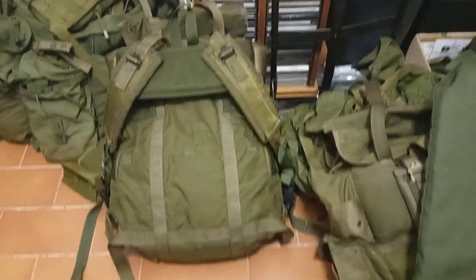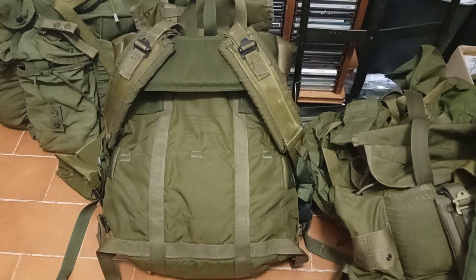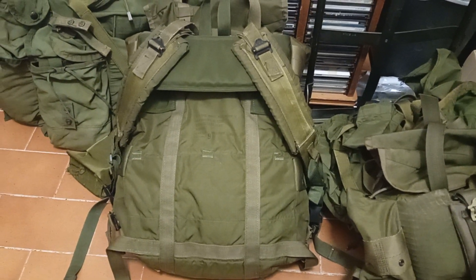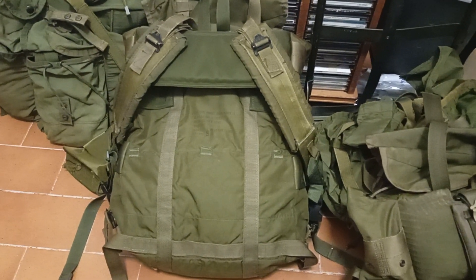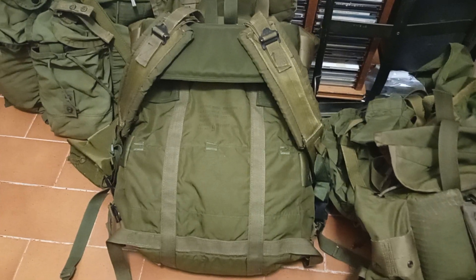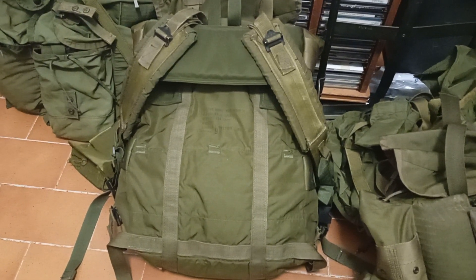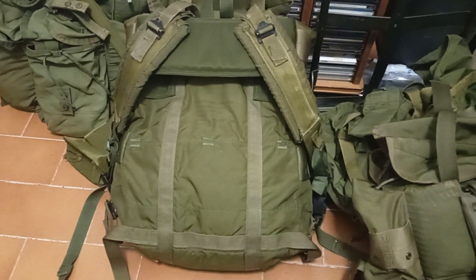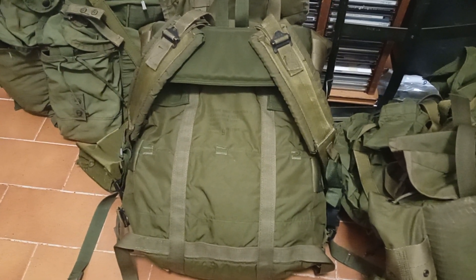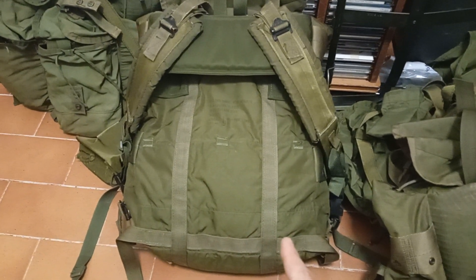What's up guys? Today I wanted to share a little potential project with you. The ALICE pack most notably goes on the ALICE frame, and because of it, regardless of whether it's a large or a medium, it still carries like a rucksack. If I were to want to turn this pack — actually a medium in this case — into a backpack, that would basically mean I'd have to do away with the frame and just work with that panel here.